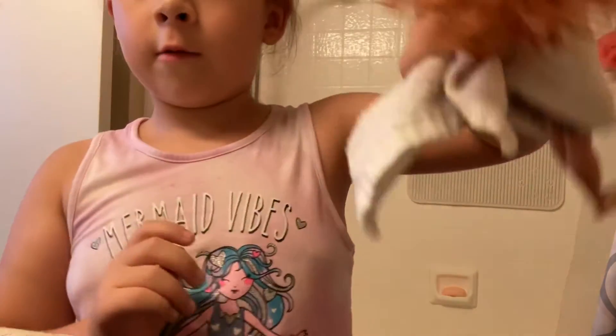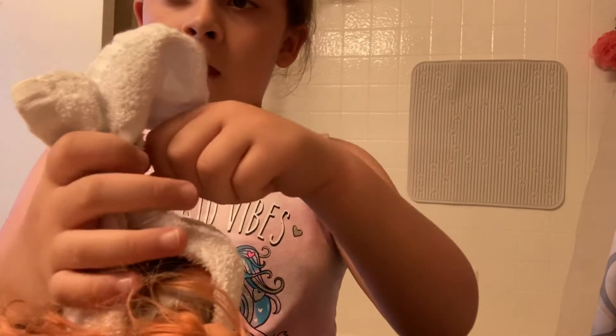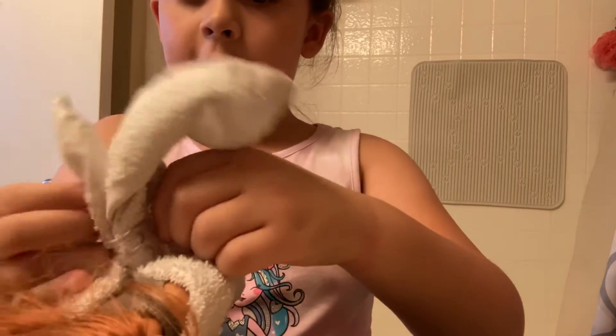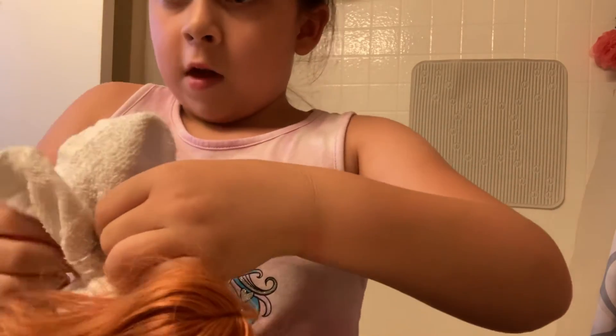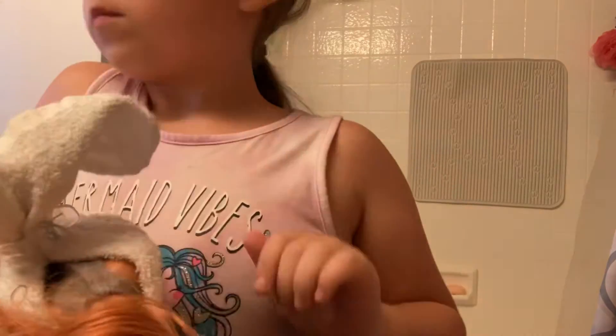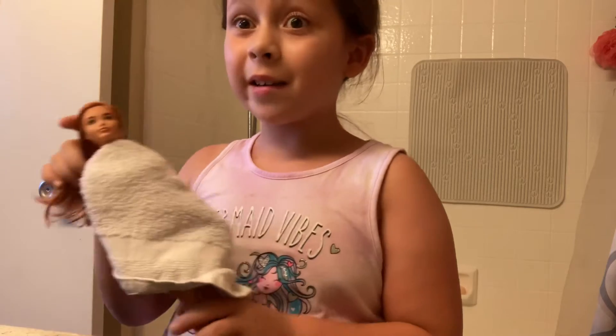Now I just got this clip right here and I'm just gonna secure it. Alright, now she's ready to wash her hair.